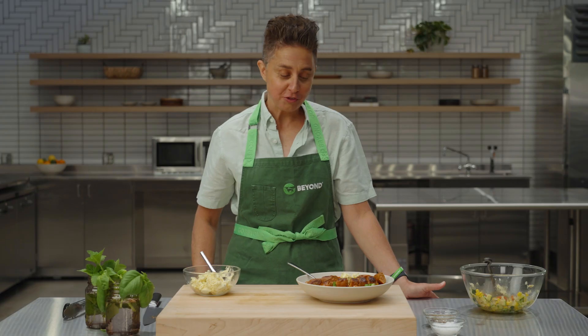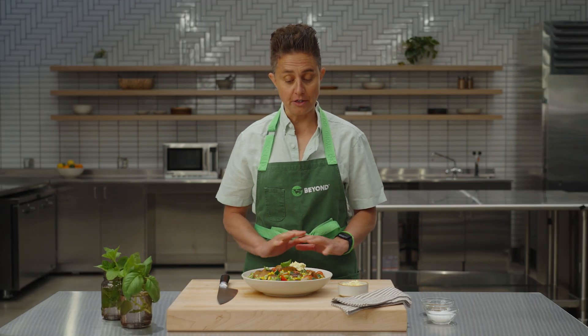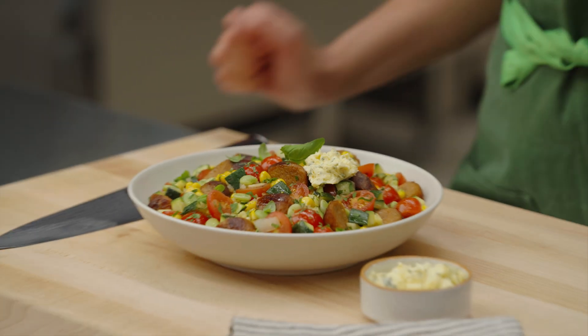Now that tastes like summer. The sausage is so meaty and spicy, the corn is so sweet, and the butter really makes the dish. That's delicious. There you have our Beyond Citrus and Herb Sausage Succotash. You can get this recipe and all our other recipes on our website beyondmeat.com. We would love to know what you think, so leave us a comment and give us your suggestions. Thanks for watching.